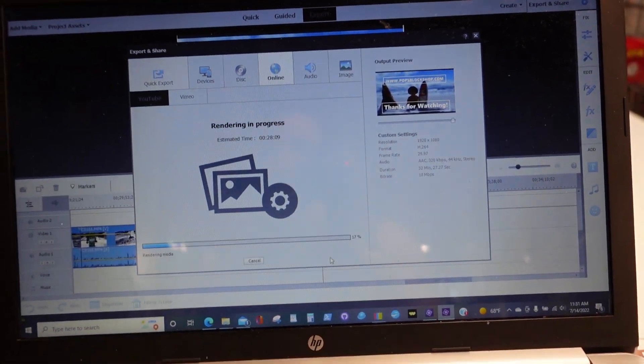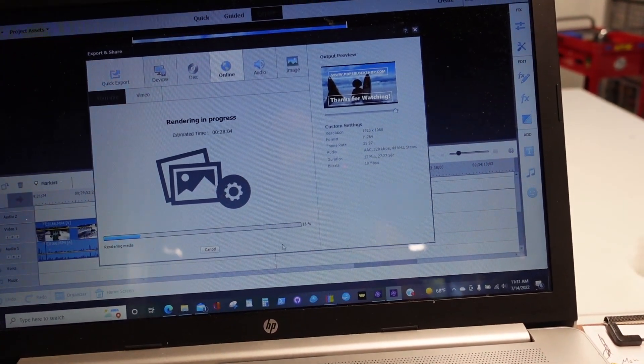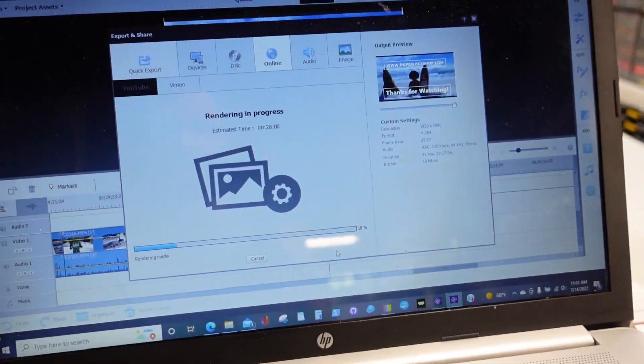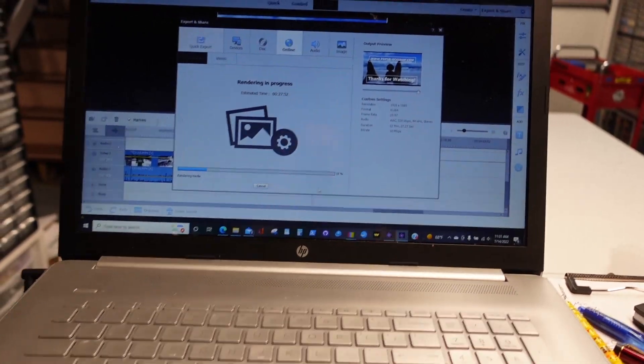I'm not sure of the schedule — I think I'm going to release on Friday and Sunday, then Monday and Wednesday, or maybe Tuesday and Thursday. It's hard to figure out on just four days, but we'll work it out.